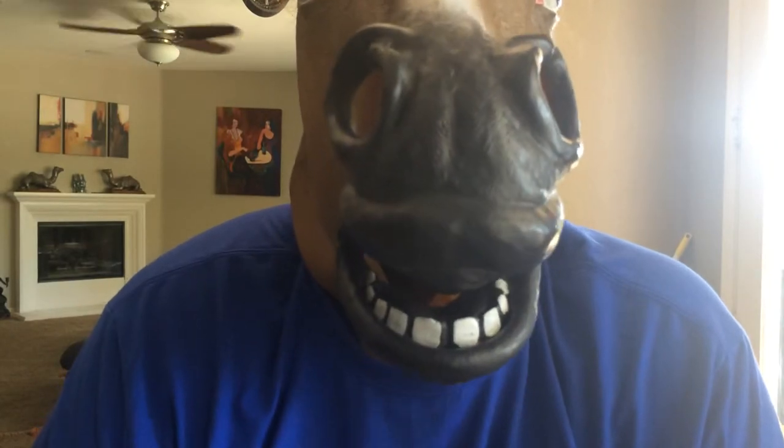I definitely recommend this horse mask if you want to play pranks on your friends and have some fun, or even just as a gag gift for people. It's pretty cool.